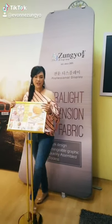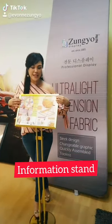Hi, welcome to Zongyo Display. Today I want to recommend you the Information Sandy, which is the latest design.